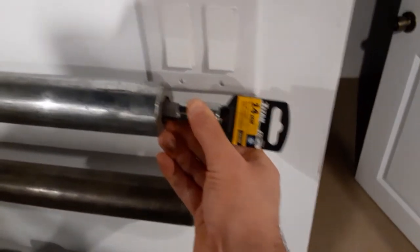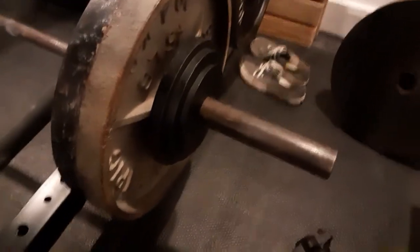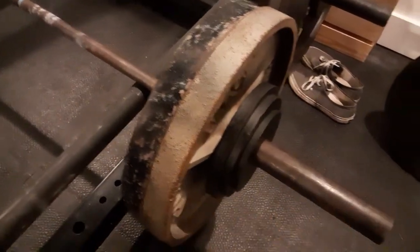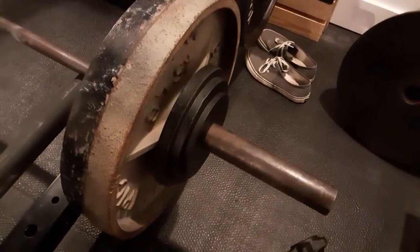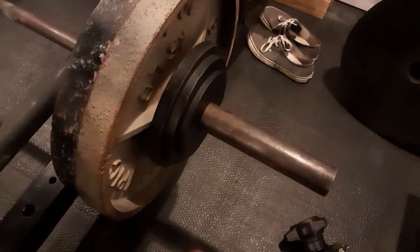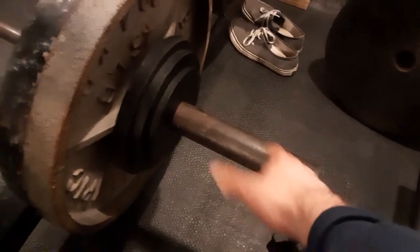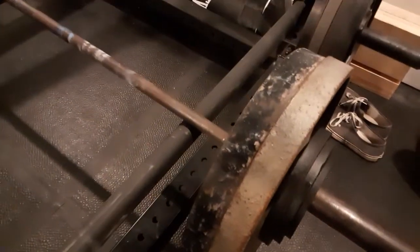I've got a vintage bar here that's just a generic bar — no branding, no identification as anything special beyond just being cool and old steel. I'm going to oil it up similar to the York, get it spinning a little better. For now, as you can see, I'm going to use it for rack pulls today.